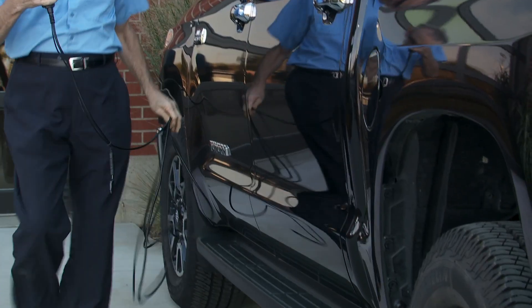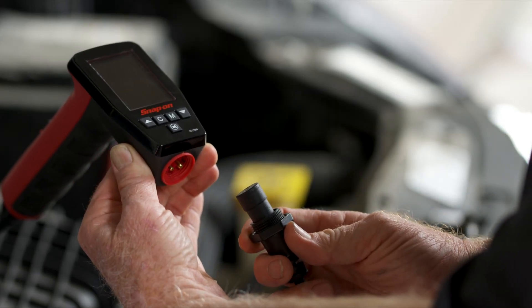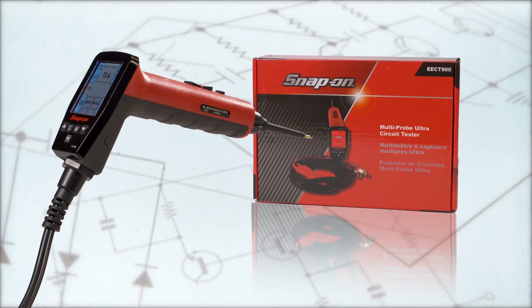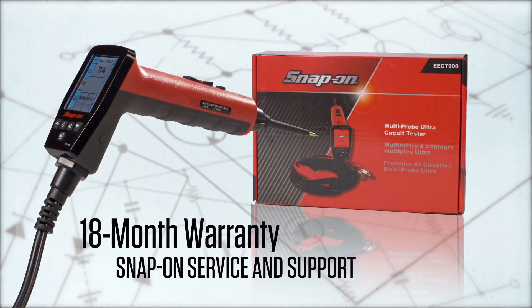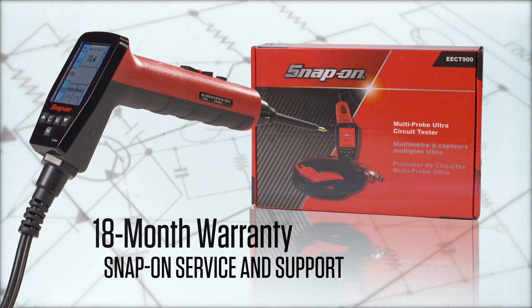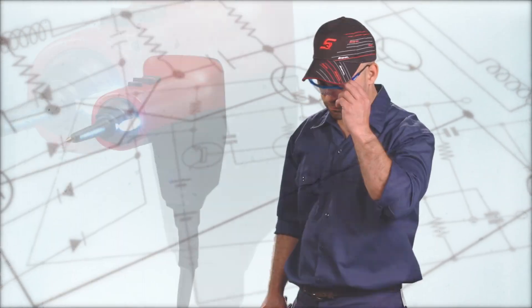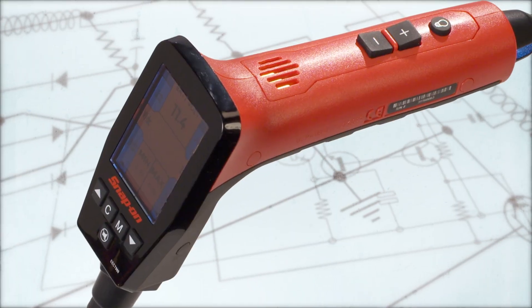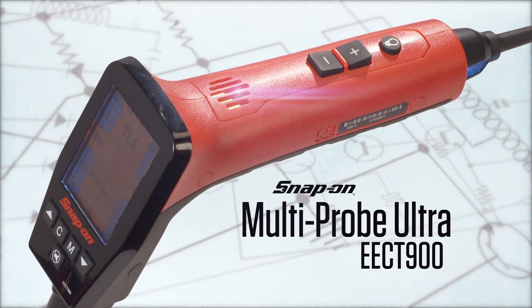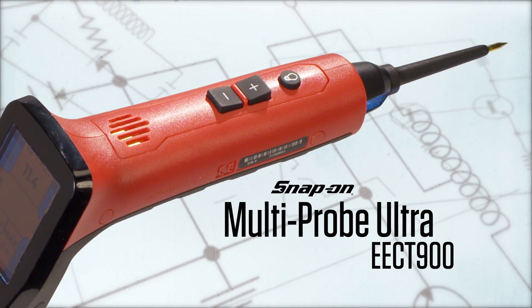Should the 23-foot cable ever need replacing, we made it pre-calibrated and user-serviceable. The tool is backed by Snap-on's 18-month warranty, with service and support from Snap-on Worldwide. You're the diagnostic expert — diagnose and solve electrical problems quickly and professionally with the EECT 900 Multi-Probe Ultra, from Snap-on.